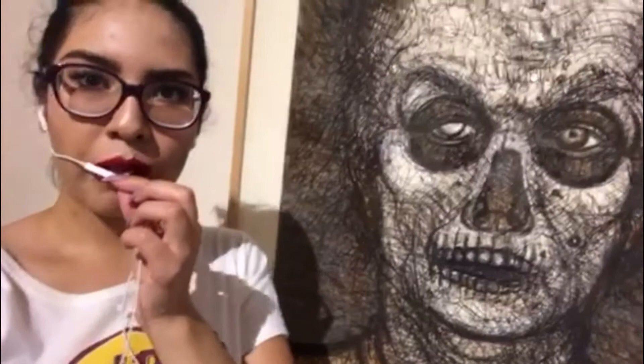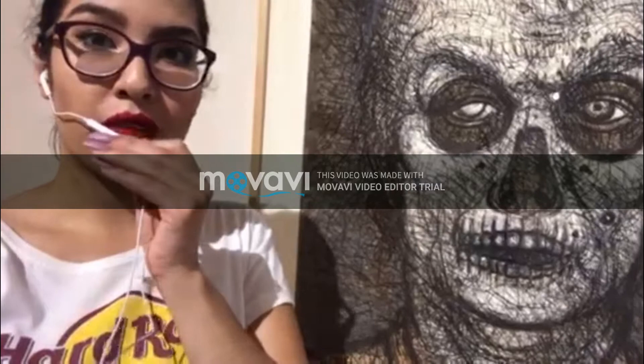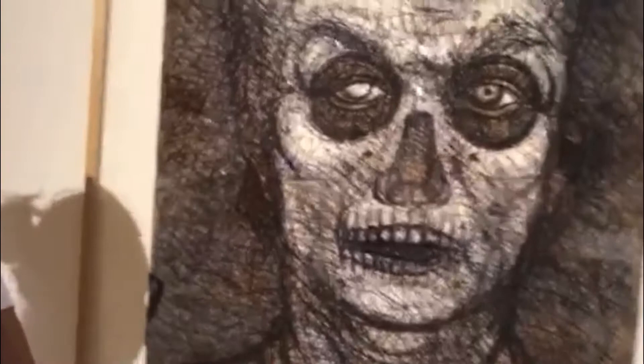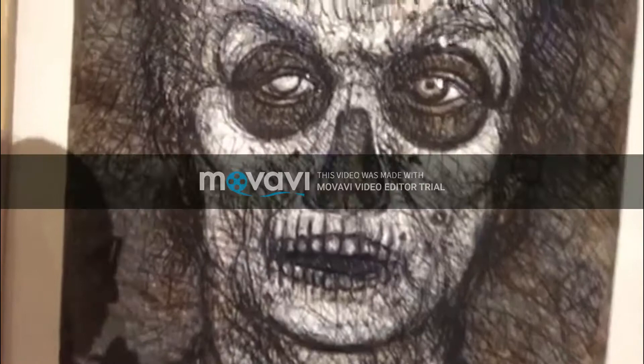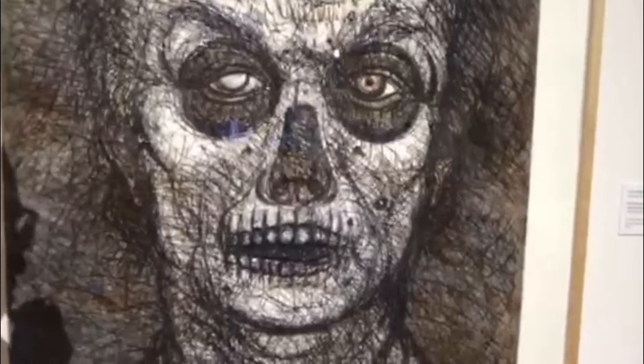Luis Jimenez was born in El Paso and had some Mexican descent, which clearly influenced him in this artwork. He named this piece Self-Portrait with Calavera instead of using the English word 'skull.' You can see the chaos here — calaveras are associated with death, and you can see the anxiety and feel a sense of helplessness and sadness. It feels like he was at the verge of dying.